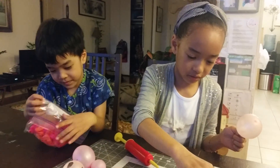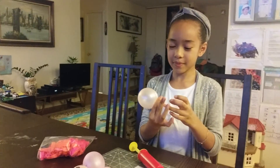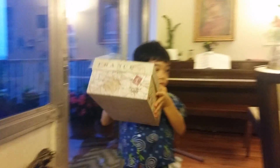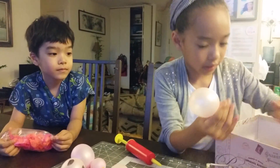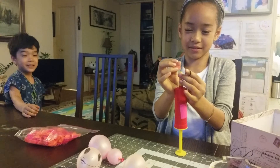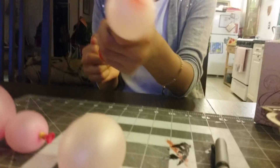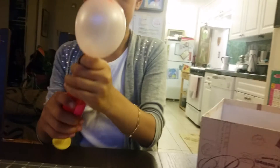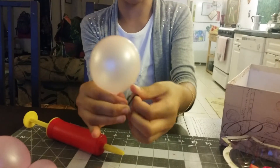Junior, get my rubber band please. Turn it on. So take your balloon. Make sure that there's a lot of space.